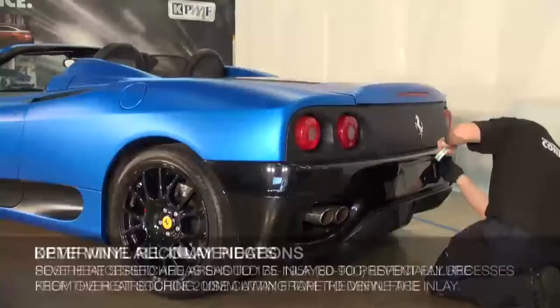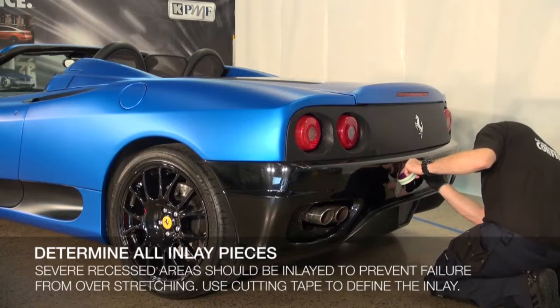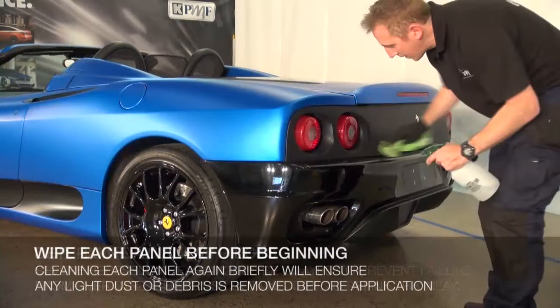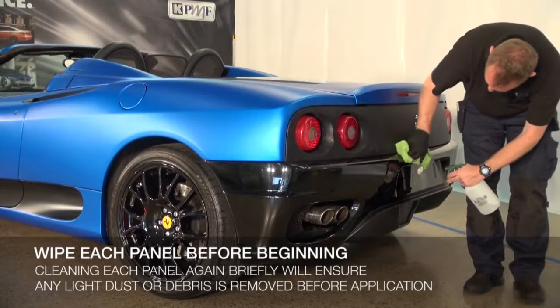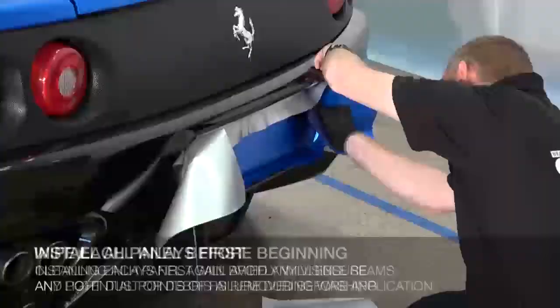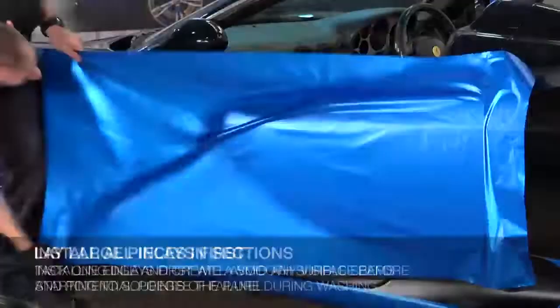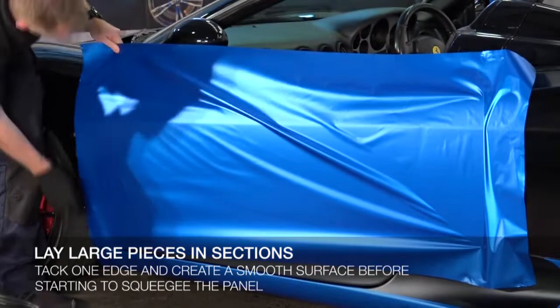After selecting a starting point, determine whether or not you will need to inlay pieces into any severe recessed or complex shapes. Apply cutting tape where necessary to avoid cutting on the vehicle. Clean the panel once more after cutting vinyl for each section to ensure no dust from cutting is on the vehicle panel about to be wrapped. Install all inlays prior to the large panels so that any seams are hidden. When installing large pieces, gently tack one end and work to create as smooth a finish as possible by repositioning the edges before using a squeegee.